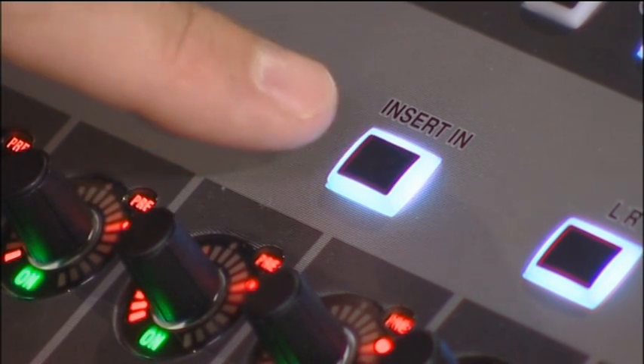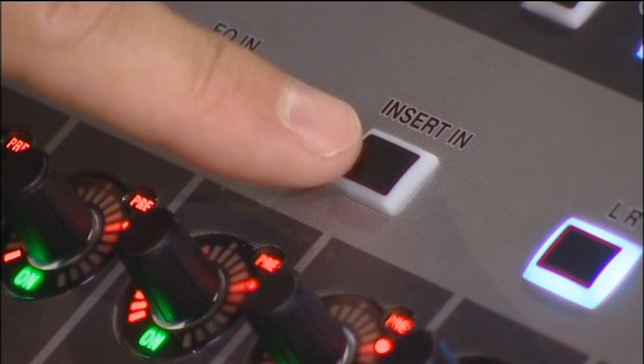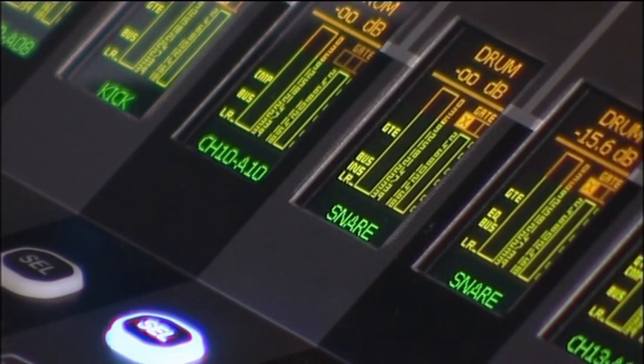This allows me to toggle that insert in and out so I can hear the effect of the processor on the selected channel. You can also see in the OLED display that the insert icon comes up to show that an insert is active on that selected channel.